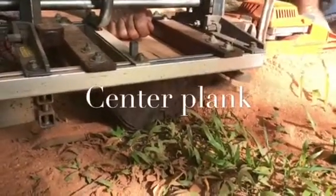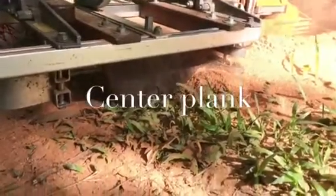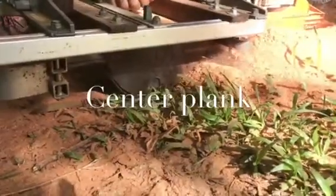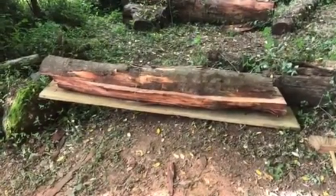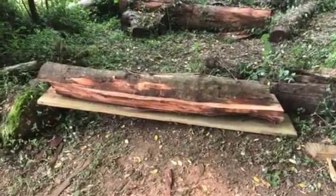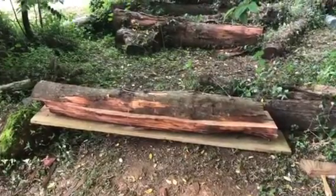What we were heading for was the center plank, which you see us cutting off here. This is the first time I'm actually getting to use a center plank. And here are the pieces that remain from the chainsaw exercise. We're now going to take the one we've selected from the center and thin it out into three-inch width planks.